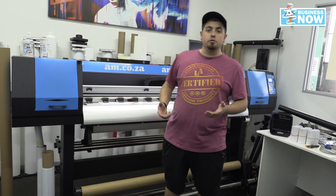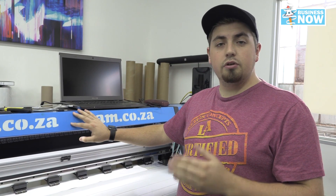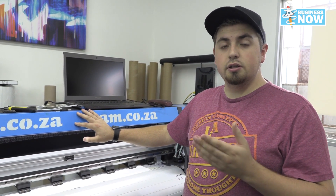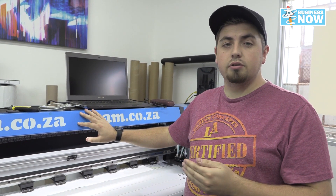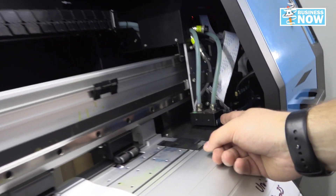But what if you wanted to use the fast colour large format printer as a UV printer? Well, this is your solution. When buying one of these fast colour large format printers from AM, you have a choice of choosing which ink you use. In this case, we're talking about the UV printer. This UV printer comes with an XP600 head, a take-up roller, and the most important thing — the UV lamp.